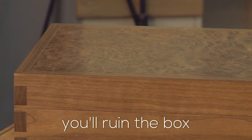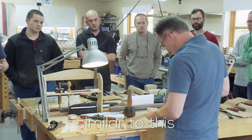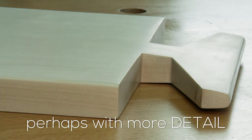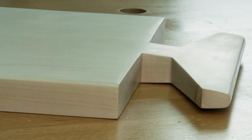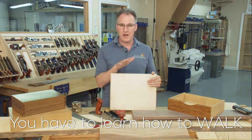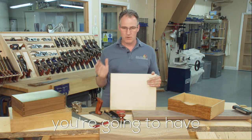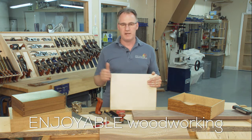Our students make a breadboard similar to this, perhaps with more detail, during their first week. This is going to be critical to everything else they make. You have to learn how to walk before you can run, and if you get those bits right you're going to have enjoyable woodworking from here on in.